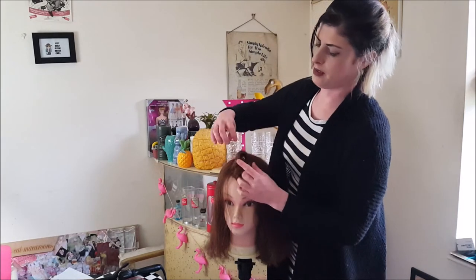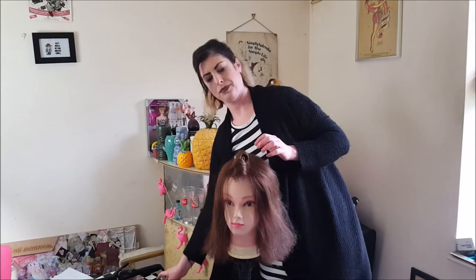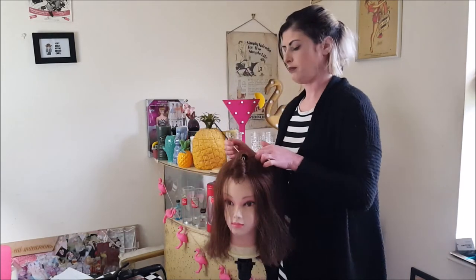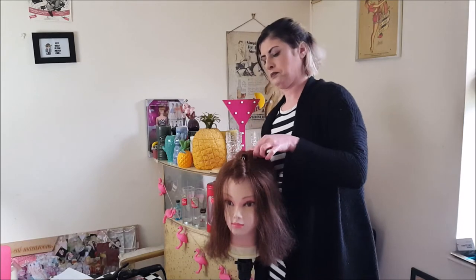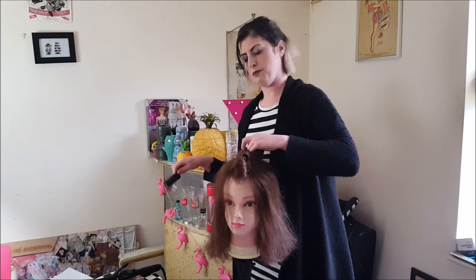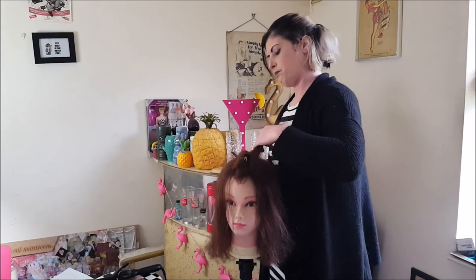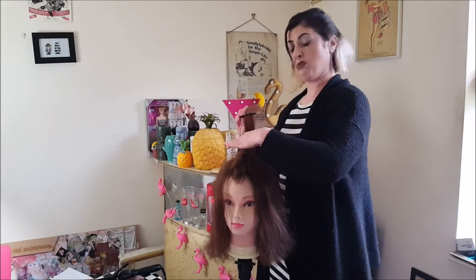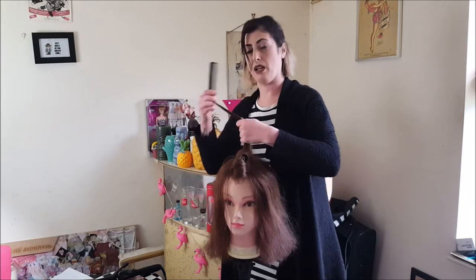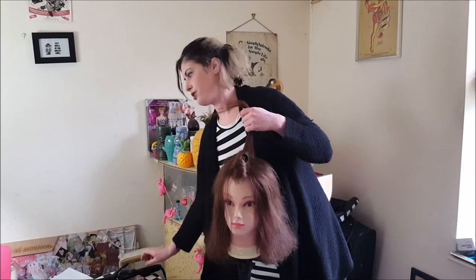These are barrel curls because you can see the shape is round. I tend to do more of a barrel curl on the top because it gives a lot more volume, but around the sides I don't really want volume, so it's fine to do a flat pin curl, which I will show you shortly.